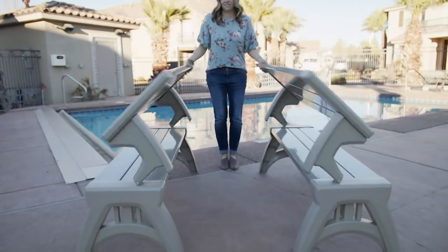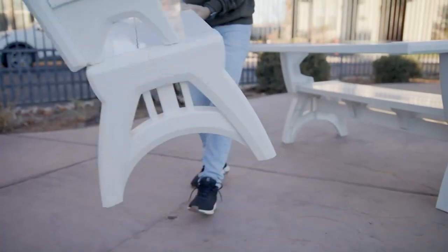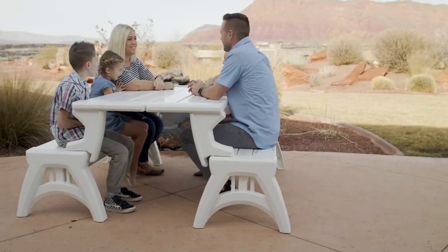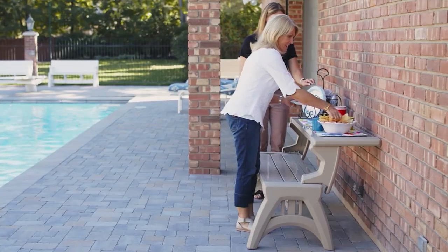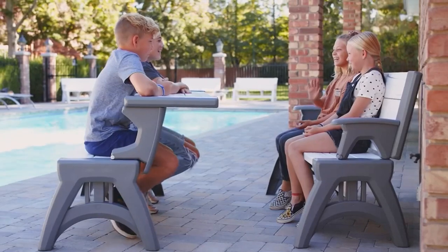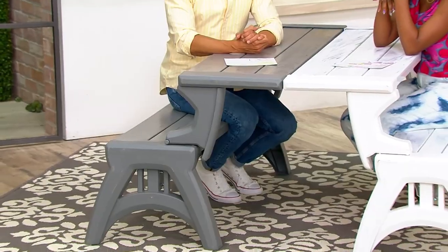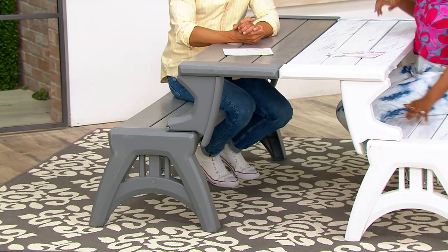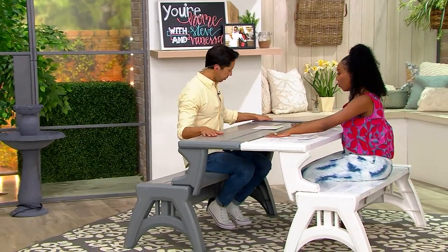Let's shop for Convert-A-Bench, which we absolutely love here at The Q. More than 326,000 have been sold because it is lightweight, so you can move it inside, you can take it outside if you want to. It's a bench when you want it, it's a table when you want it. It's only about 34 pounds and it's really easy to put together, and you can fit up to three people on each bench. So I could be sitting here with two more people, Steve could be sitting there with two more people.